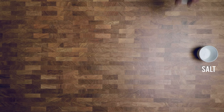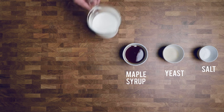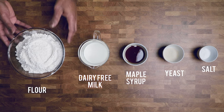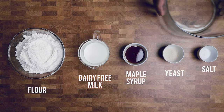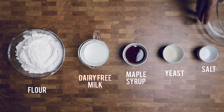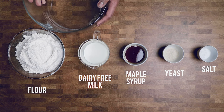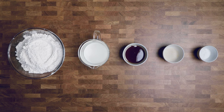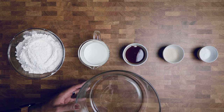This recipe is literally, no joke, five ingredients. You could have this done within zero time. I like to get everything on the table, and then you're going to need a big bowl. You definitely want to make sure you have a big bowl.